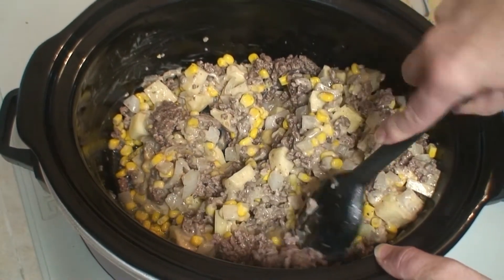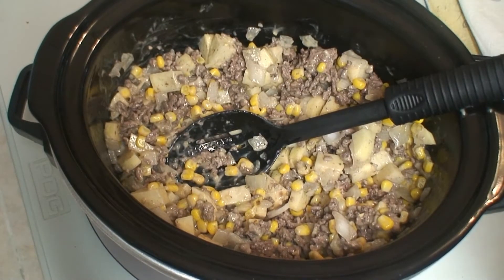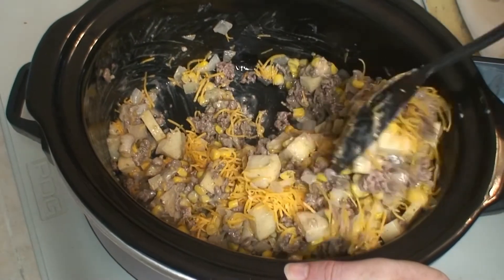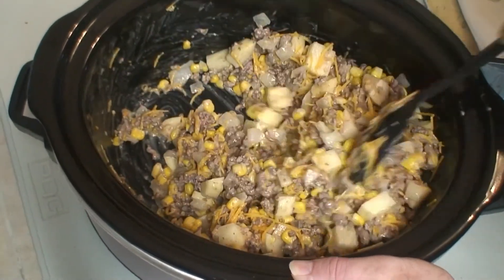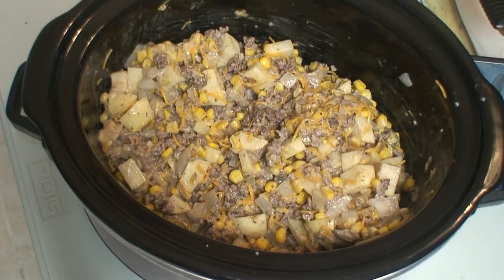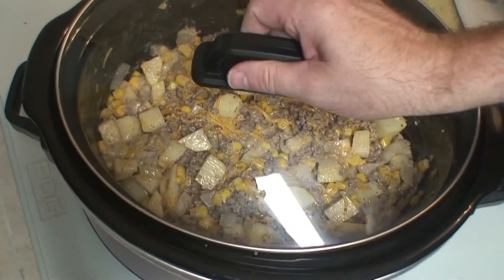If you find big pieces of beef like that just break it up. We're going to add in half of the cheese right now, and then we'll put in the other half for the last 15 minutes. Putting the cheese in like this right now — this half is to thicken it up a little bit while it cooks. Put the lid on and set it for five hours on low. I'll see you then.